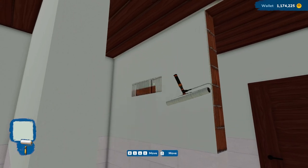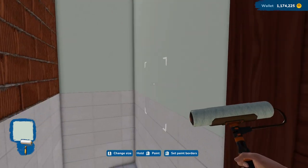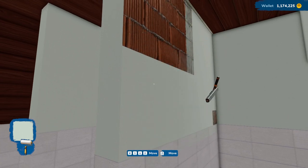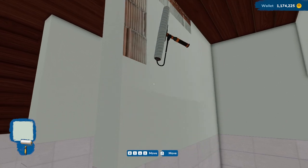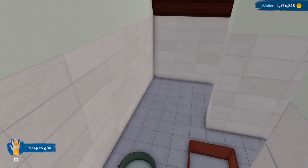We'll put the sink down here because I'm not going to be able to put a door there — I didn't think about that. So yeah, we'll put the sink down there. That'll be fine. There we go, that's looking good. Out of paint — we can grab some more here. Let's go all the way up. There we go, just about done with this.